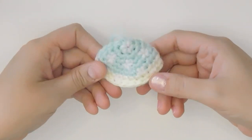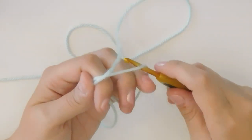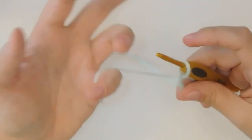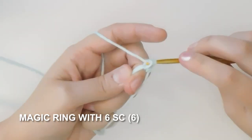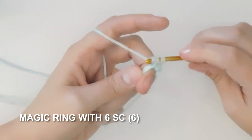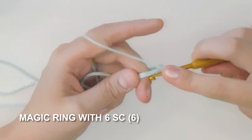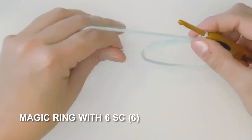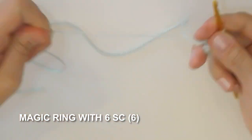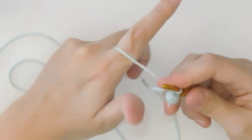Let's make the sleeve. You'll need your main kimono color and also your border color. Starting with your main kimono color, we need to make a magic ring with six single crochets. Next we're gonna do an increase round and we're gonna increase from six stitches to twelve stitches by increasing in every stitch.